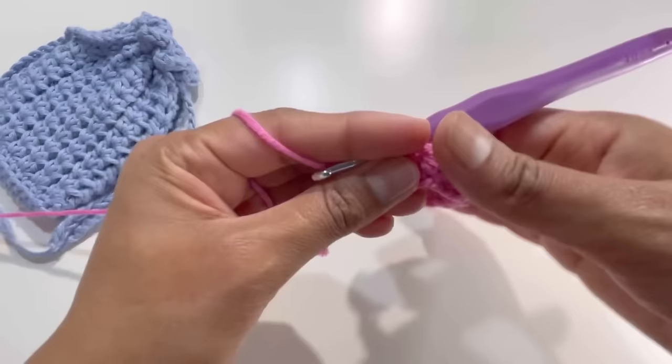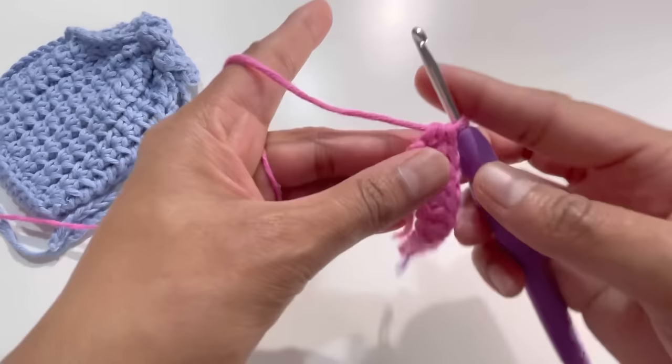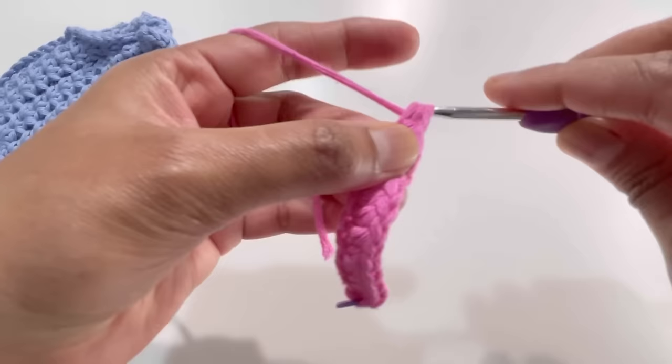Here it is, I've got my 13 half double crochets. Now into this last chain we're going to add another three half double crochets. So we have the 13th half double crochet, then add your 14th, 15th half double crochet...